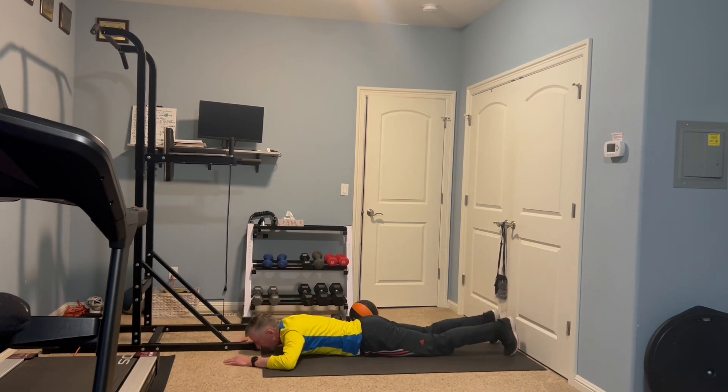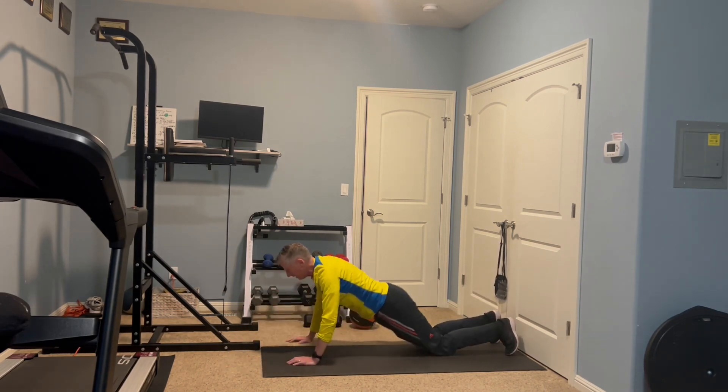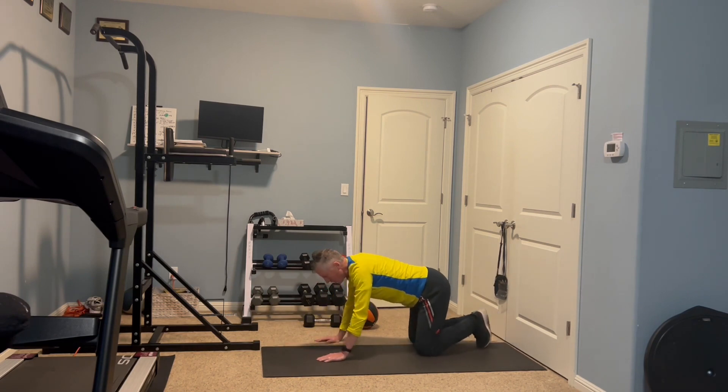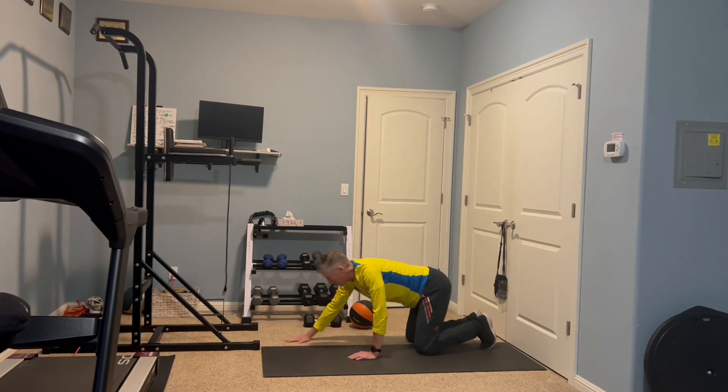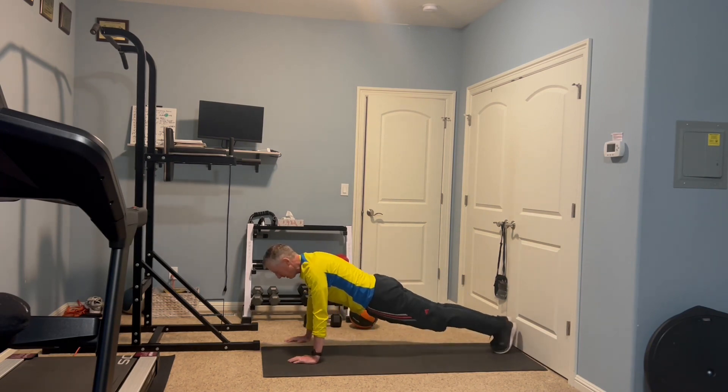Ten reps. After that we do the push-ups again — we're almost there, one more core exercise after this, and of course two more sets of push-ups. Ten more push-ups.